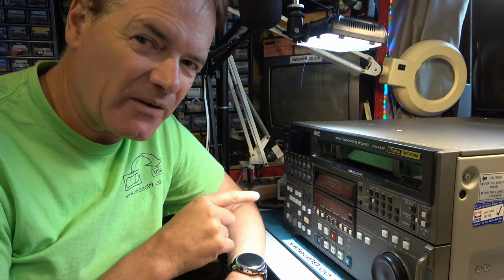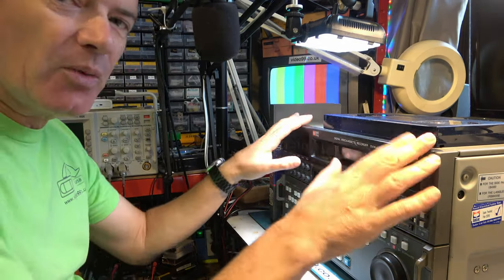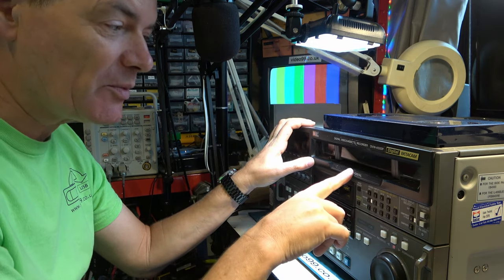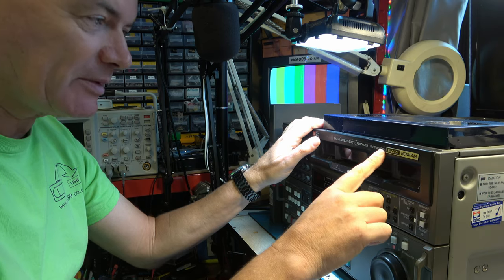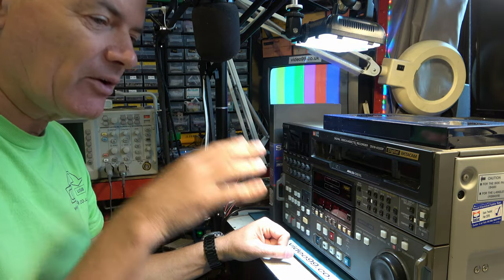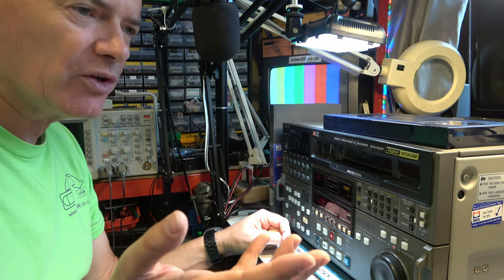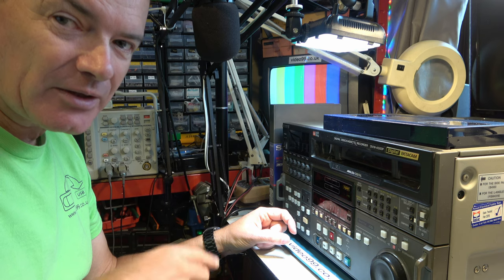When I started this video I was looking at a little JVC deck, then I started looking at some PPM audio meters, and I end up with a broken Digi Beta — that's not how I plan things. Let's have a quick look. I'm pretty certain we can't fix it right now, but let's at least try to understand where the fault could lie. This is a DVW-A500P, which means it's a digital recorder, but it can also play back analog Betacam SP and even Betacam oxide tapes, and the P means it's PAL.